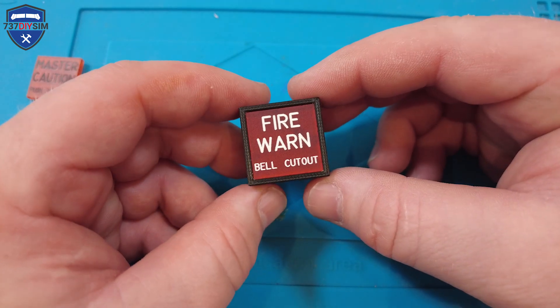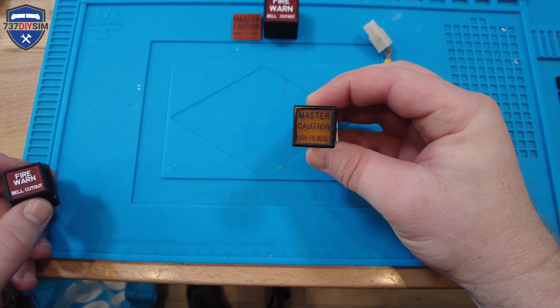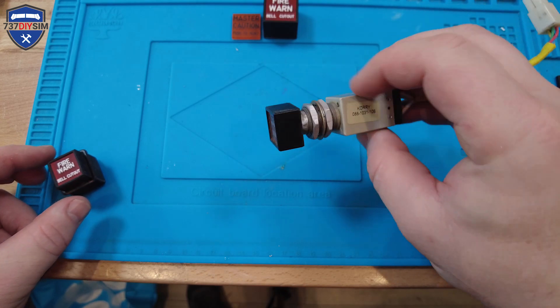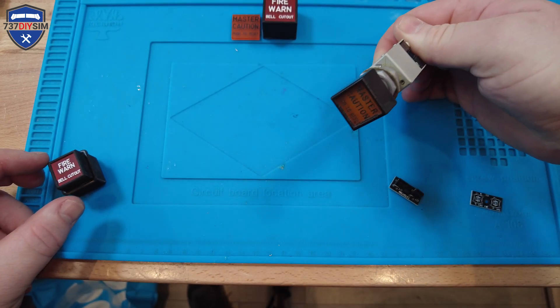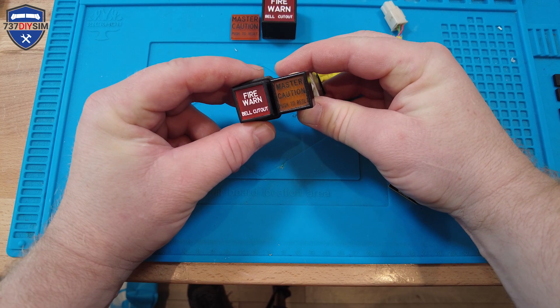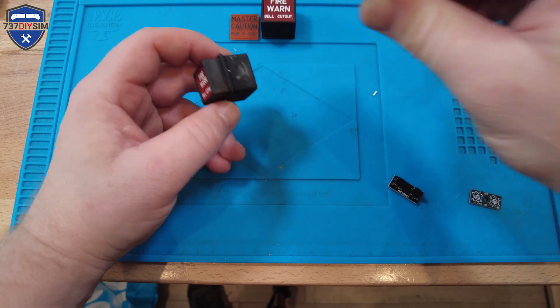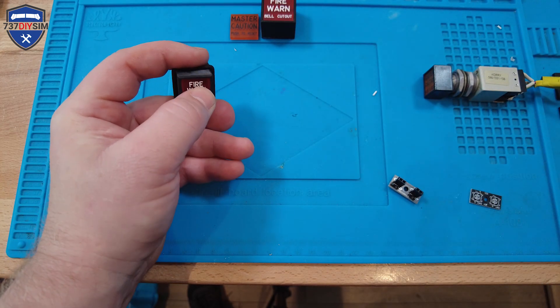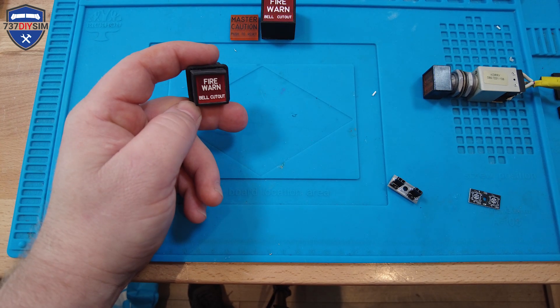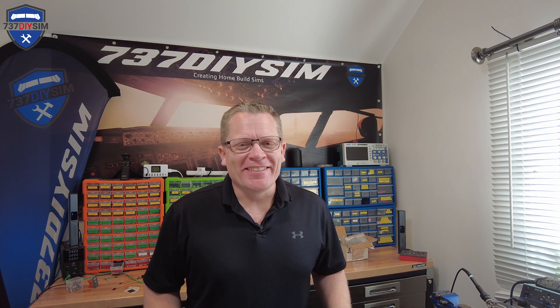I think it actually looks quite good. Now these are version 4 and the next version is version 5. Someone was very kind to send me a real actual master caution and fire warning, and from that I was able to create an exact copy — exact same size, exact same type of text and size of text. So version 6 is going to be coming up for the new 737SS. That's it for this build video guys — been an absolute pleasure having you along for the build. Until the next video, Sim out!